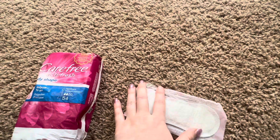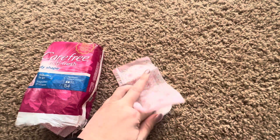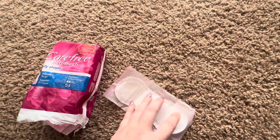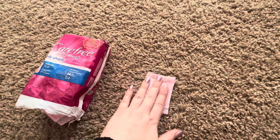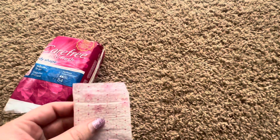When you open them up like that, there is a sticky part on the back which you stick on for any leaks or anything you might have. They stick right on there, and when you're done you can just fold them up and throw them in the trash.